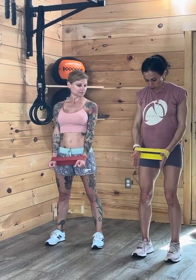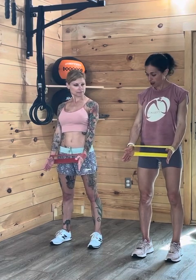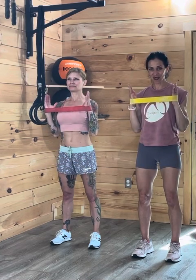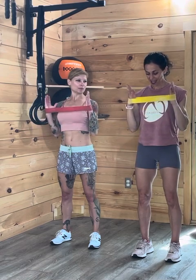Around the wrist, shoulders are back, feet hips distance apart. Simply press your hands into the bands. Inhale, exhale, squeeze the biceps on the way up. Keep the tension on the band. And you can travel with these — how great is that? Shoulders back, breathe it out. Squeezing those biceps. This is a fast workout — fast and effective.